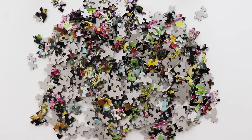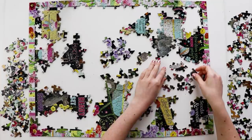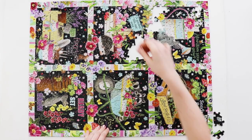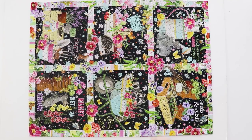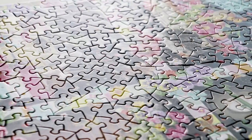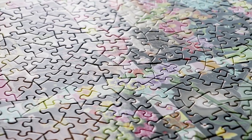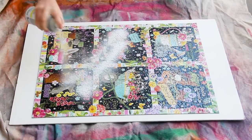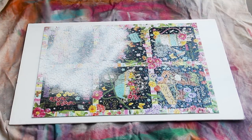So obviously the first thing is to put together a jigsaw puzzle. I went with a 500-piece puzzle because the pieces are big enough for people to write their messages. You'll want to put the puzzle together on a piece of foam core so that you can pick it up and bring it outside to spray paint it. Let's do a couple light coats of white spray paint.